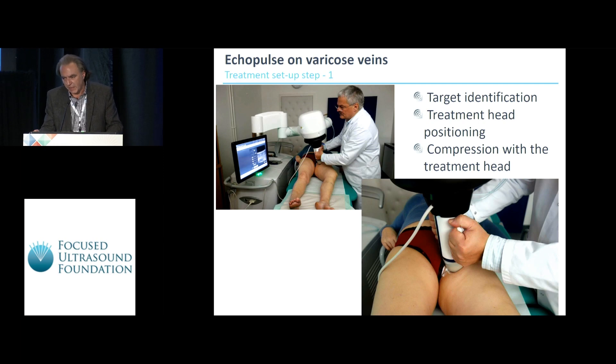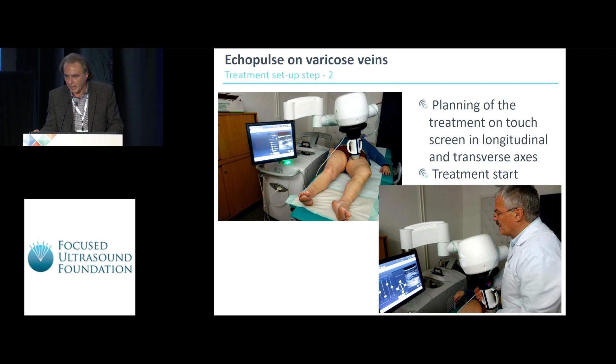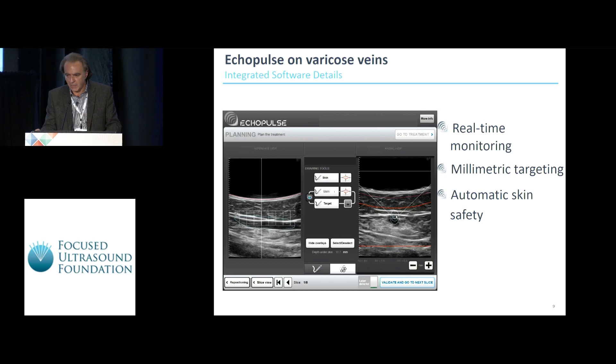The first step is target identification. Then the treatment head is positioned on the leg at the starting point of the treatment and compressed over the vein. Afterwards, planning of the treatment begins on the touch screen in both longitudinal and transverse axes, and then the treatment can start. You can see on the touch screen how the monitoring is performed in real time with millimetric targeting and automatic skin safety, which is very important.